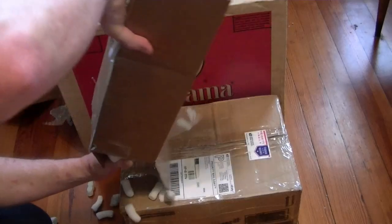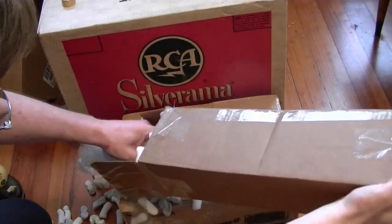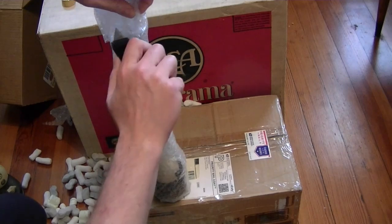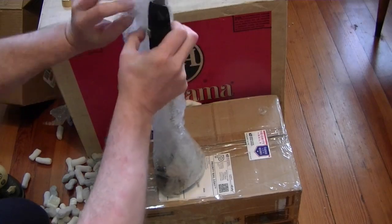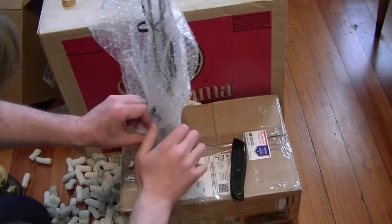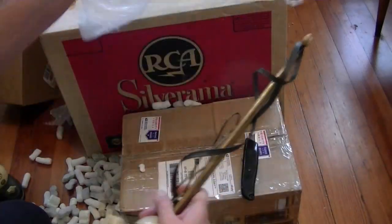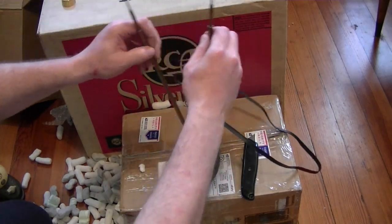Moving on to the next box. This was kind of a lucky eBay find — I believe I was the only bidder on it. In the past these have gone for a fair amount of money. What it is, is an antenna — a vintage VHF-only antenna. Fairly common design for late 40s, early 50s antennas, except for one little difference. This design with the cast iron base and ball, two rabbit ear elements, and a corkscrew in the middle — that's pretty common.